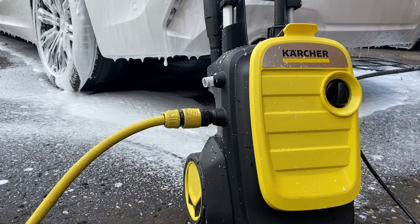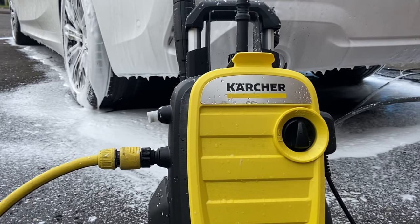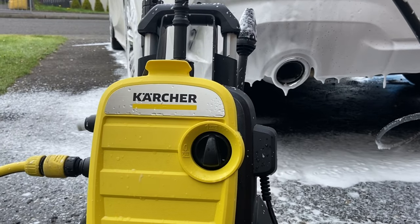This is Karcher's K5 Compact Pressure Washer. I've had it nearly two years now, so it's about time I let you know what it's all about and how it can be improved for a better user experience.